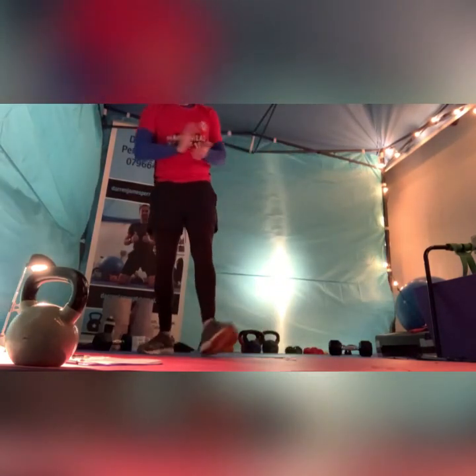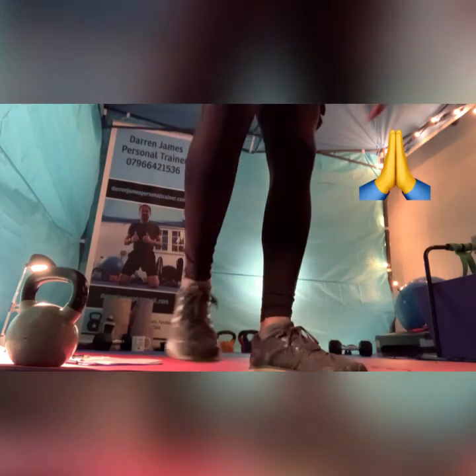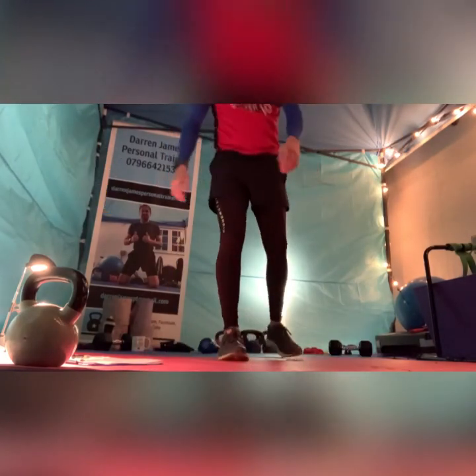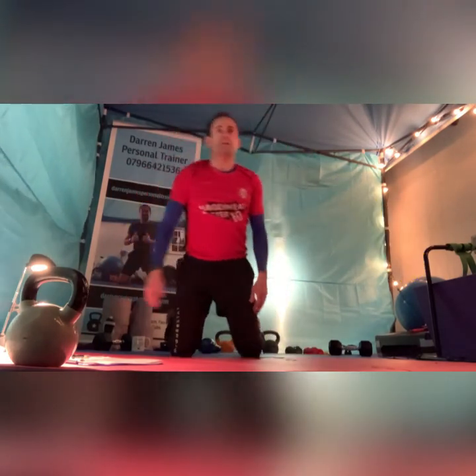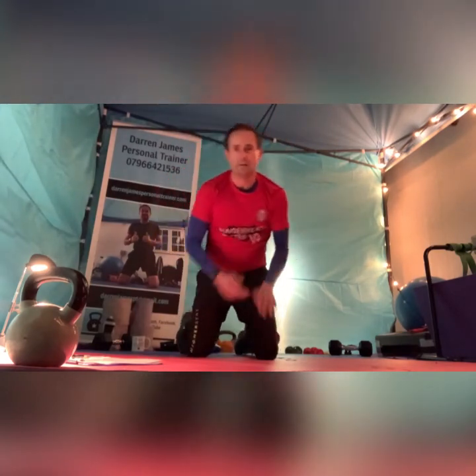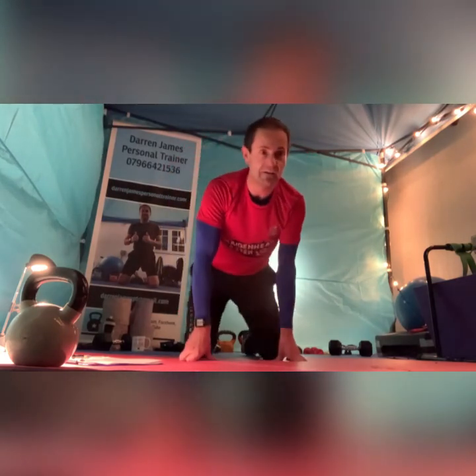Well done guys. Pause the clock. Well done. Enjoy that. If you're on Zoom, unmute yourself. Thanks Sarah, that was great. Take care, thanks a lot. What do we think of that one? Enjoy it, Jo?